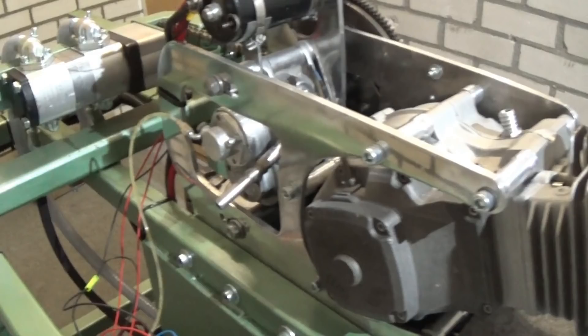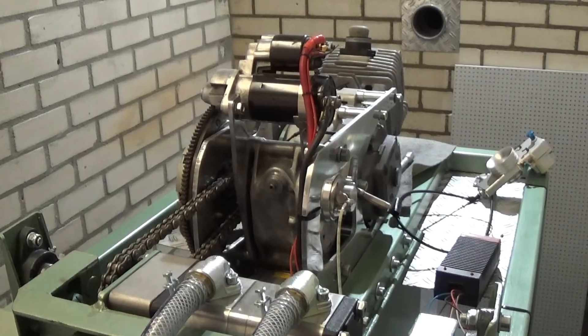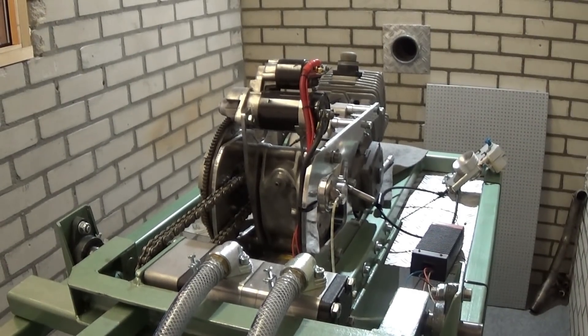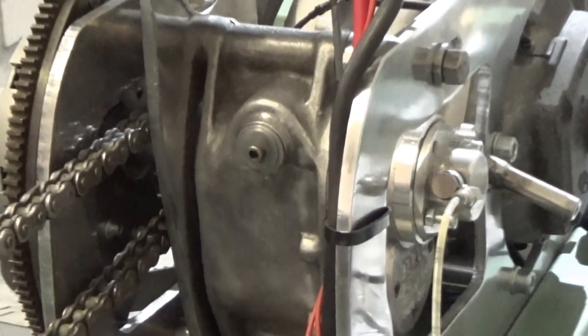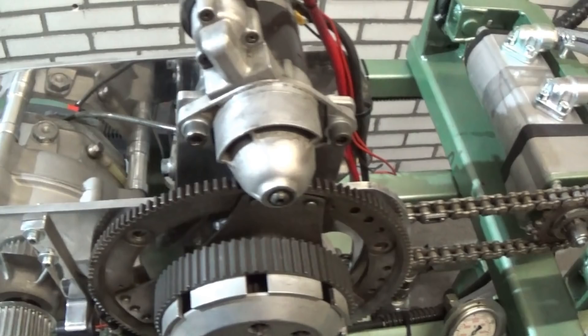I can change the motor plates so that we can test multiple types of power sources, for example cart engines. In this case I used an old 2-speed billy gearbox, and built a hydraulic clutch on it. A starter ring with starter motor is mounted on the gearbox to start the engine.